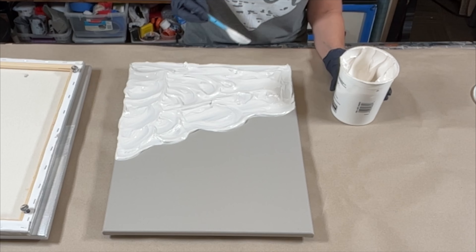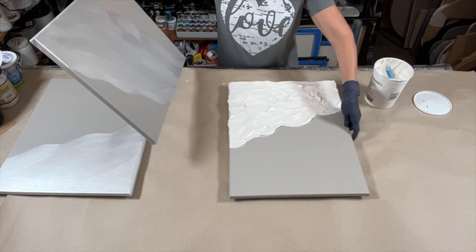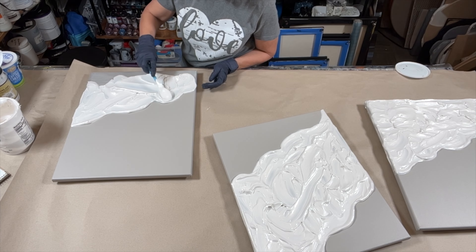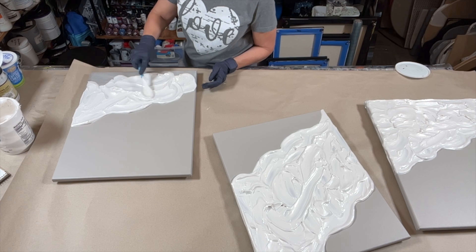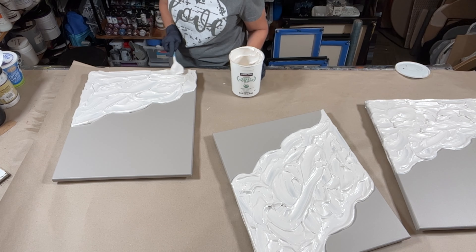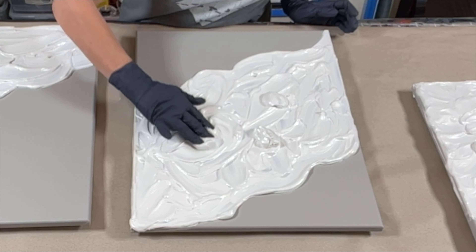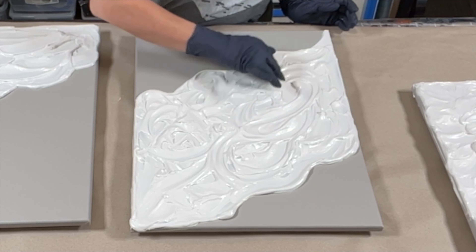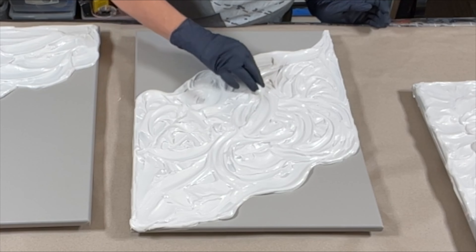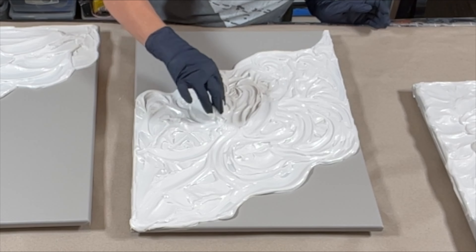After I get this initial rough coat down on all three canvases, I'm going back with just my fingertips to create the texture I want for the final pieces. I'm just swirling my fingertips in it — starting off with larger swirls and then refining down, getting into each individual piece a bit more. It really is just a process of playing with it until you like the outcome. I'm very happy with how these turned out — they look gorgeous with a simple frame and are really the perfect piece for someone with a neutral, minimalist style in their home.